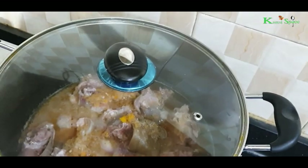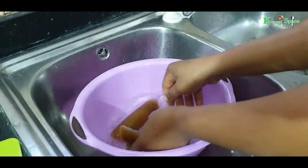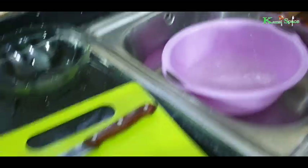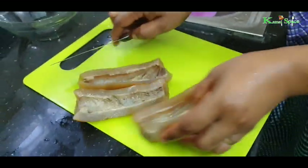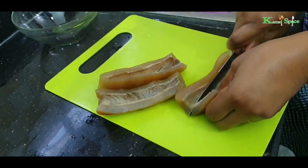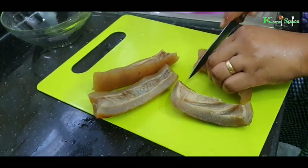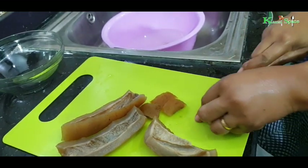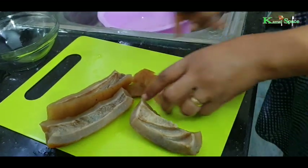Now I have to wash and slice the onion. I just want to slice it. You can slice it to any size you want — I just want it small.